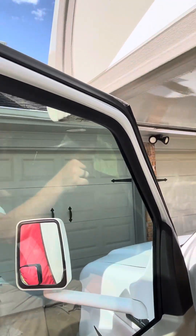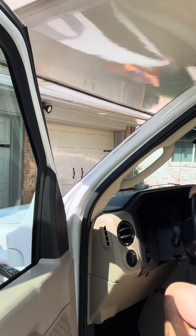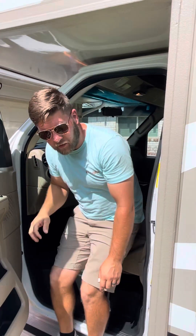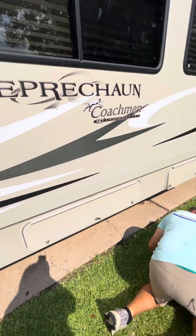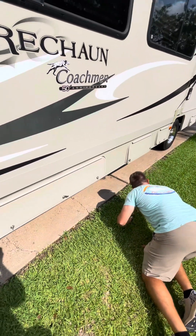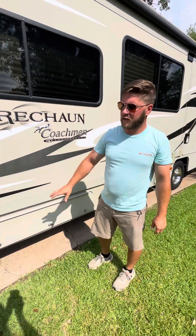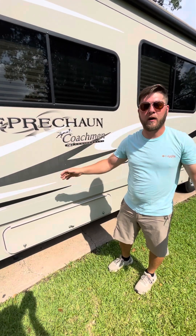Sometimes you can forget about the front of the cab up above you, so just be aware of your surroundings at all times. Also, always — before you take off — look underneath the vehicle and make sure there are no bikes, skateboards, chairs, or anything that could mess up your tires when pulling out, or damage anyone's property.